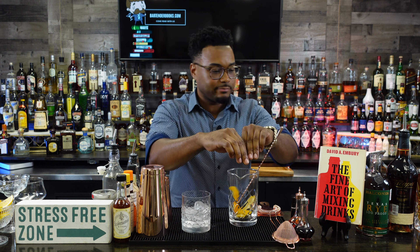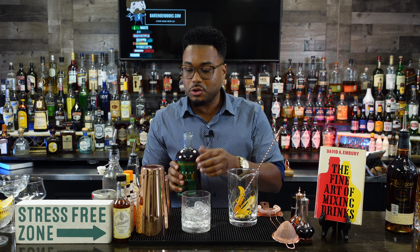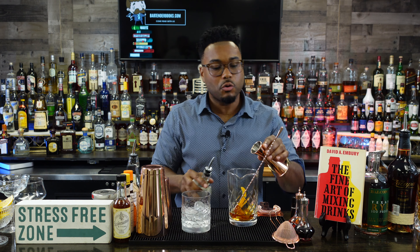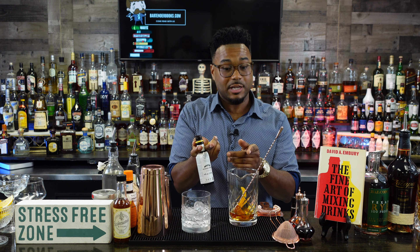Next we're going to take some delicious Texas rye whiskey, 100 proof — add two ounces into our mixing glass. I'm really not a fan of sweeter drinks, but if you like it sweeter, add more than a quarter ounce of simple syrup, which is just equal parts superfine sugar and water. Right now I'm adding a quarter ounce, but with a 100-proof rye you could go up to a half ounce. So just about a quarter ounce of simple syrup.